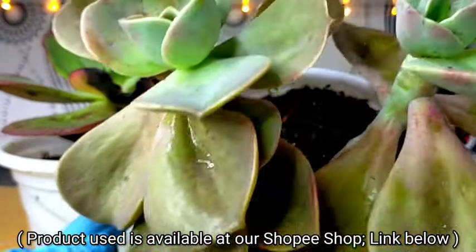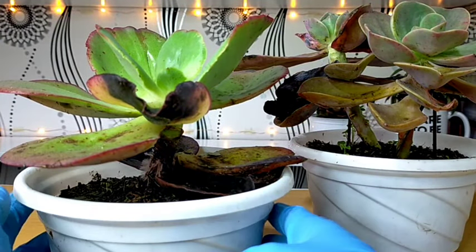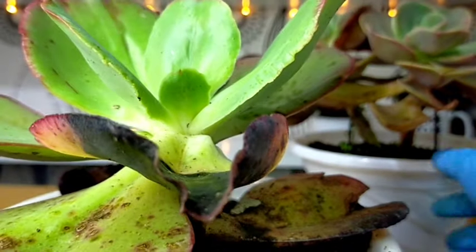And that's all for our care guide about black spots on succulents. Thank you guys for watching. Don't forget to like and subscribe to our YouTube channel. You may also visit our Facebook page, A Desert Succulent PH.